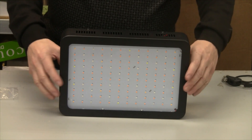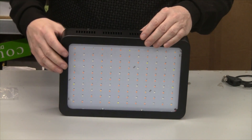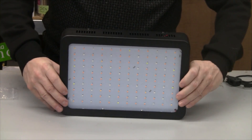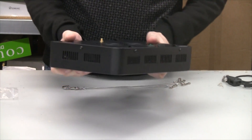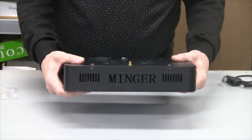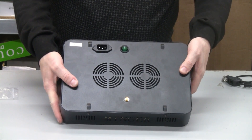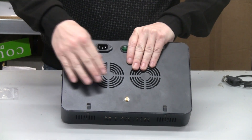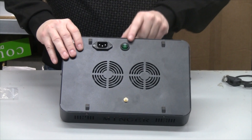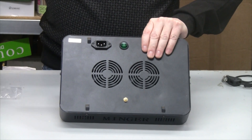Here's a quick look at the light itself — here are all the LEDs with what sounds like plastic protecting them. We have vents all around, and this vent on the side has 'Minger' laser cut into it. On the back we have two fans pulling in cool air, and we also have the on/off switch and where the Wi-Fi antenna screws in.